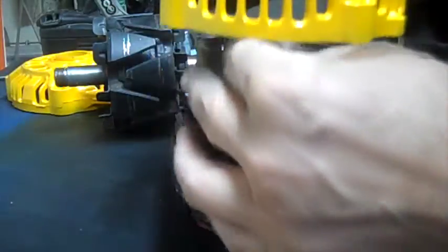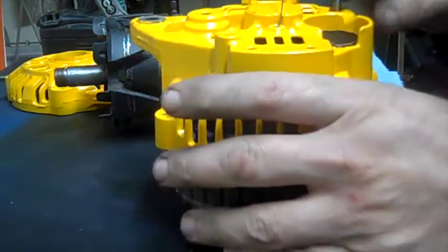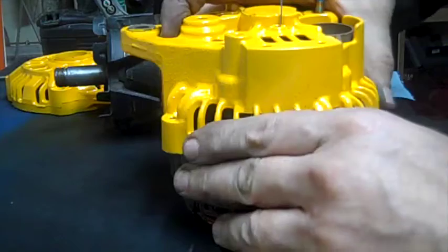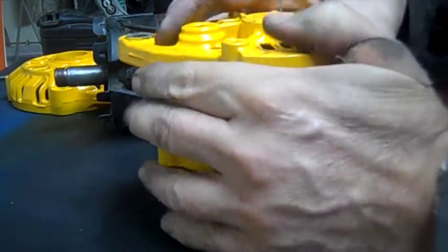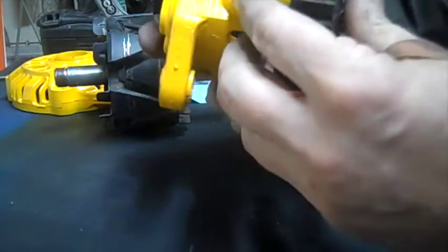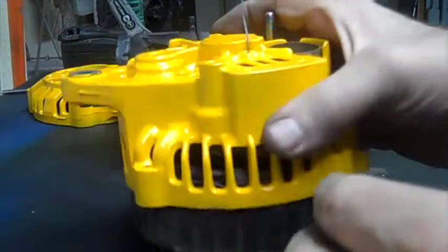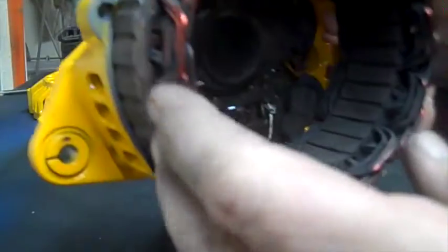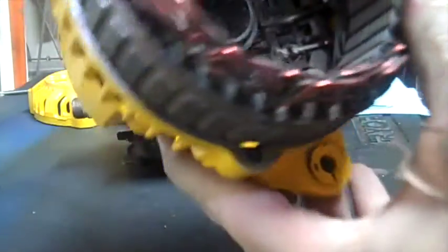Slide this thing down onto the back, line up — get it nice and straight. I should be able to wiggle it right down there. There we go, right down on the edge. Now I have this part on, my wire still sticking out the back.